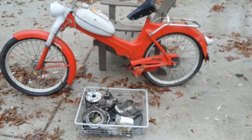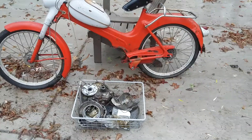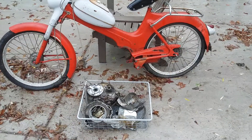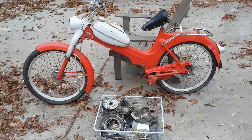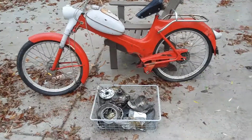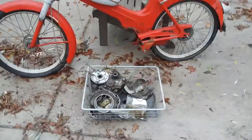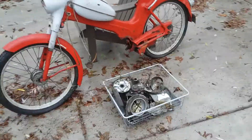This is a 1960 Puch MS-50. I think in Austria it's called the MV-50 or similar to the MV-50, but in the U.S. it's the MS-50 moped. Recently picked this thing up — it was going to be scrapped. It's missing a few pieces, but I think there are some good parts left in here, so I'm going to be parting out what's left rather than recycling it.